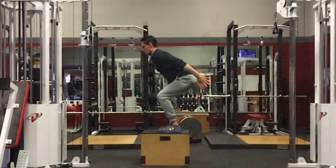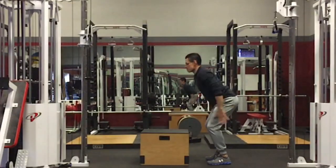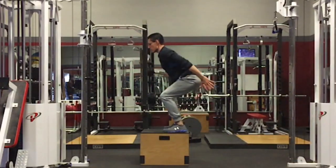When it comes to box jumps, it's all about the landings. Athletes want to make sure that they select the box that allows them to move explosively, yet land in a similar position that they're in on takeoff, where the hips are positioned above the level of the knees.